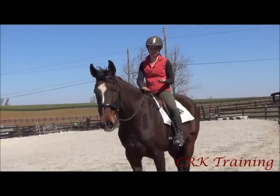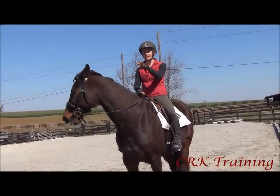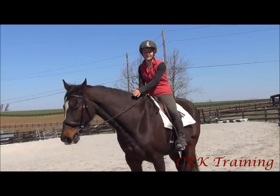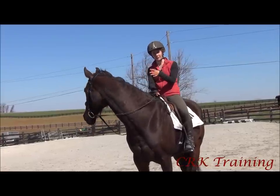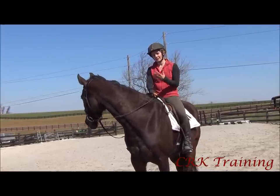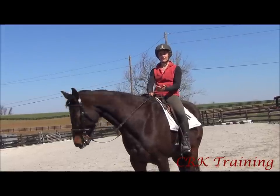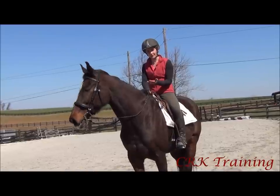When you would use a half seat is if you're riding a jump course or if you're out on the trails. The half seat tends to be a little more comfortable. So if I was out trail riding him, I would stay at a half seat because it's more work to sit back and really think about riding the full movement of his canter. So those are just some tips to ride the canter.